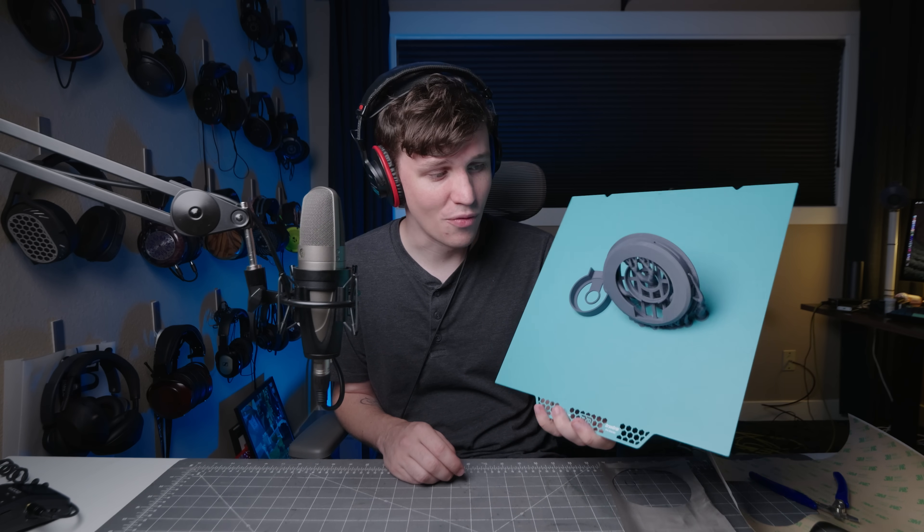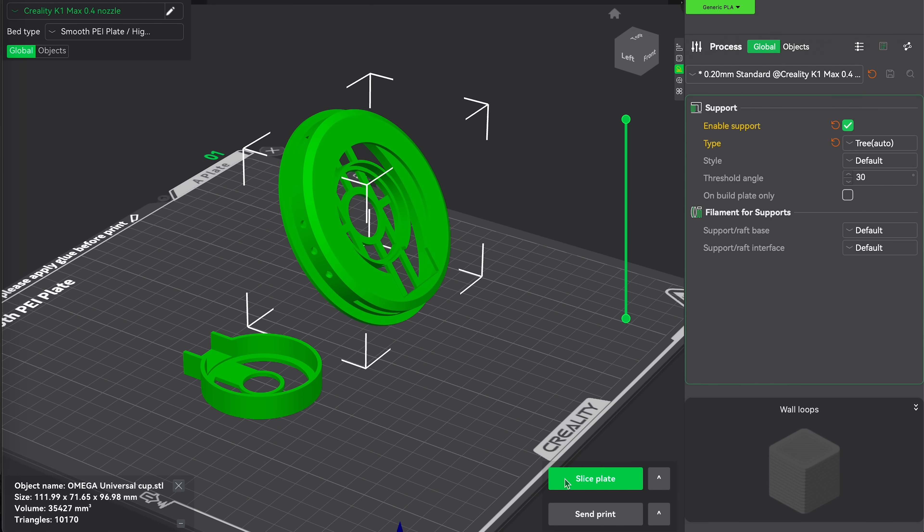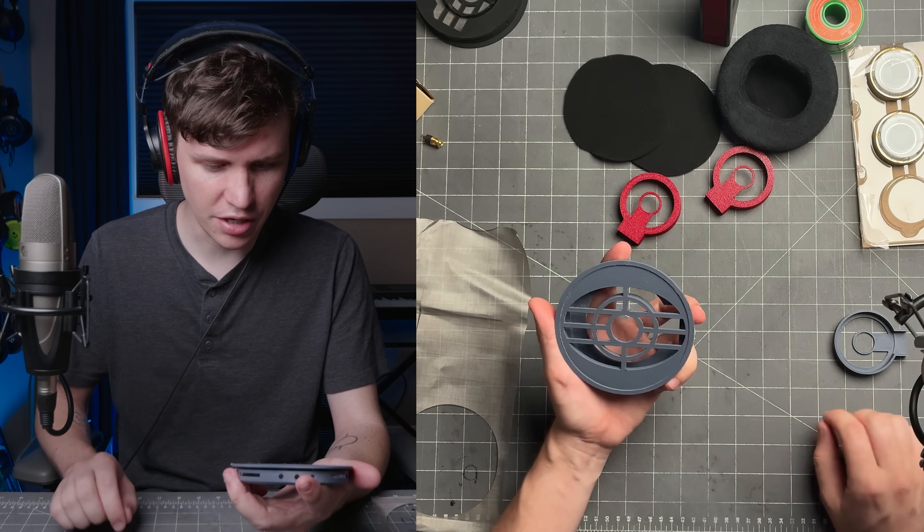First things first, you're going to want to 3D print the chassis itself. This was originally designed to be an SLS part and I've since redesigned it to work with FDM printers. Several aspects of the design have been redone to make it easier to assemble at home, such as swapping things out for hot glue and little changes here and there. You're going to need at least two parts — I recommend slicing them in this orientation for more consistent results. It's the actual chassis itself and the driver cap. I also recommend adding a little bit of extra painted support near the bottom. Once cleaned up, there's a little bit of stringing, but it is fine.